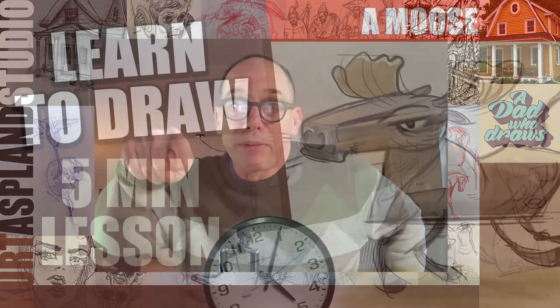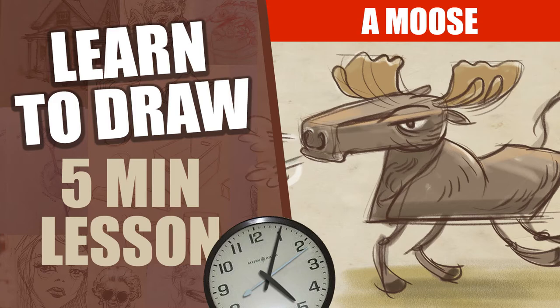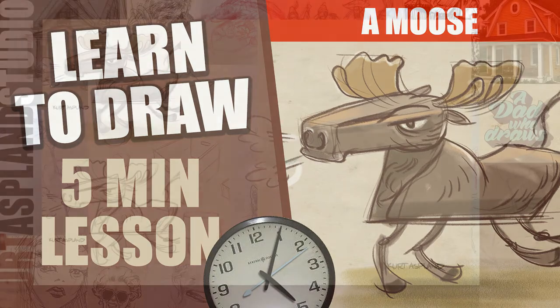Before we do though, would you jump down there and give the video a thumbs up? I always appreciate that. All right, let's get to drawing.